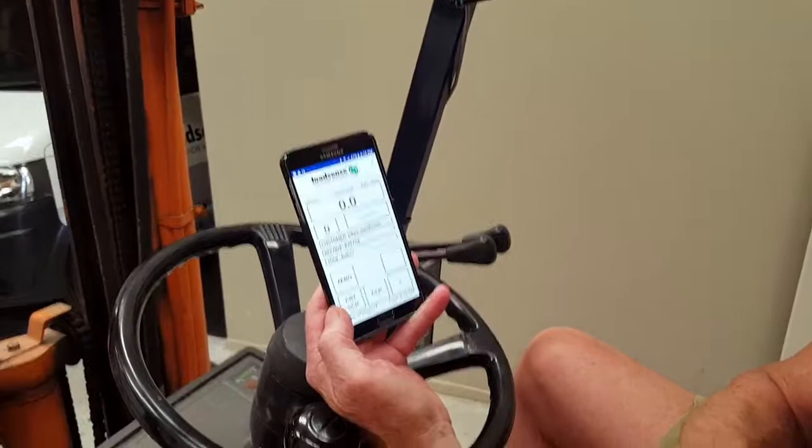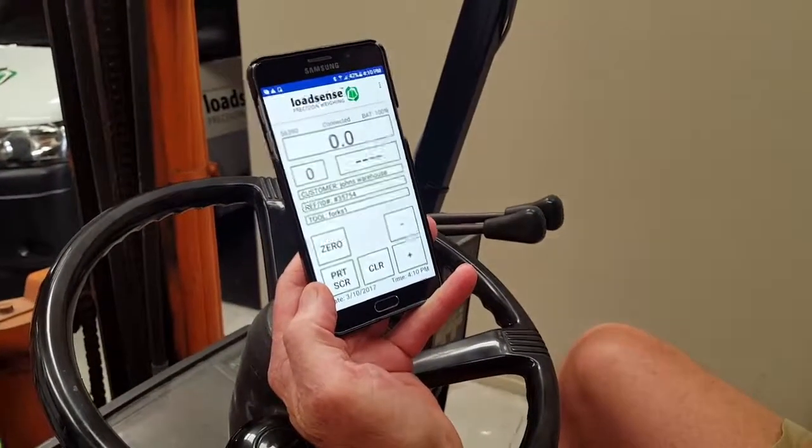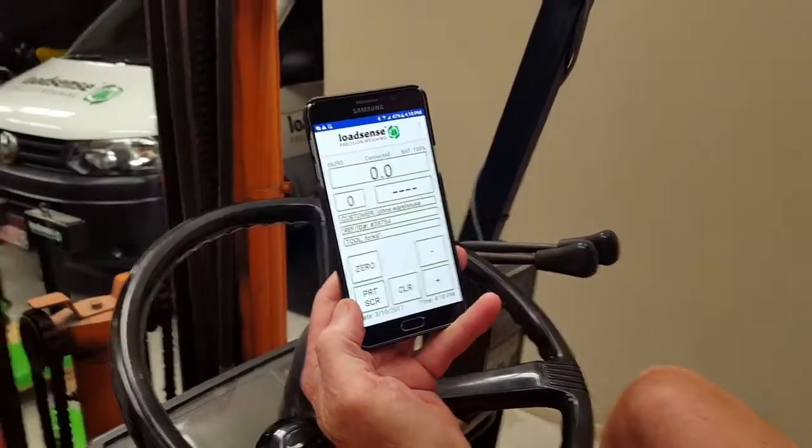Now we'll show you how to enter a new customer and a reference ID or purchase number and weigh a couple of pallets of material.